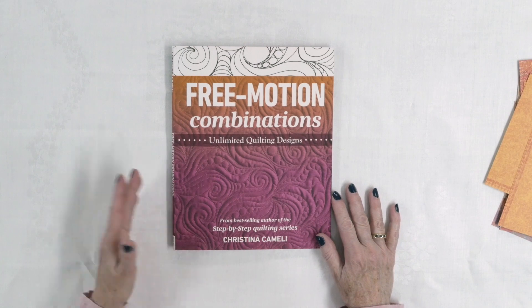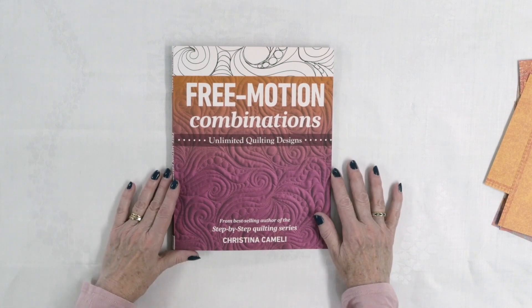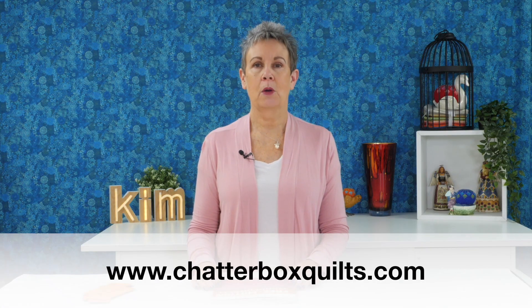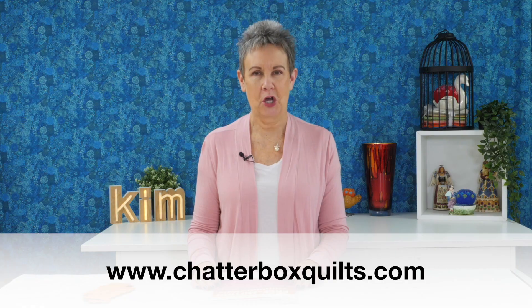If you're already into free-motion quilting and looking for new motifs or ways to combine them, I highly recommend Free Motion Combinations by Christina Cameli. Check up above or in the description below for a link to have a more detailed look or get your own copy. Thanks so much for watching — please give this video a thumbs up, share it with your quilting friends, subscribe and hit the bell so you'll be notified next time I release a new video. For more helpful quilting information go to www.chatterboxquilts.com.